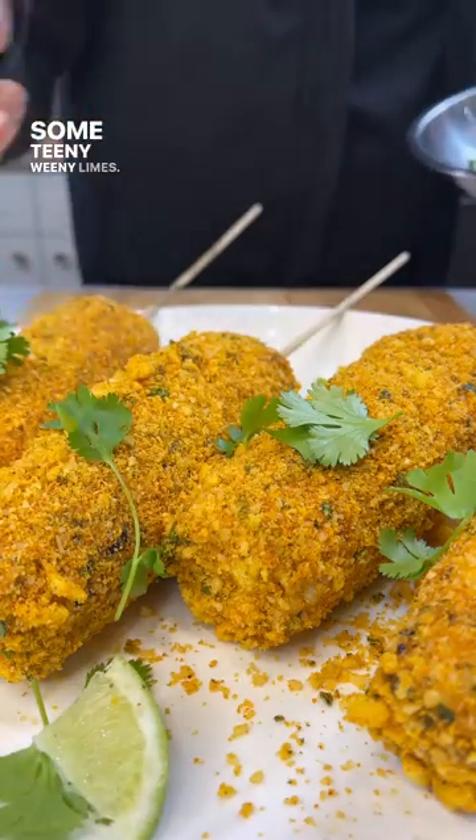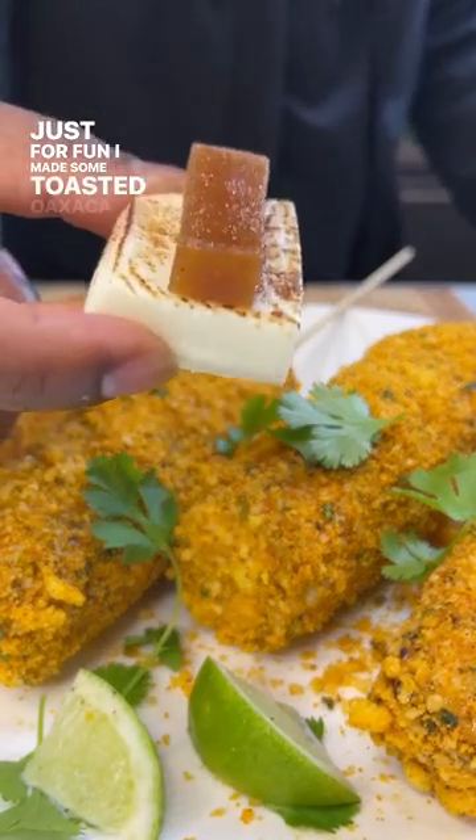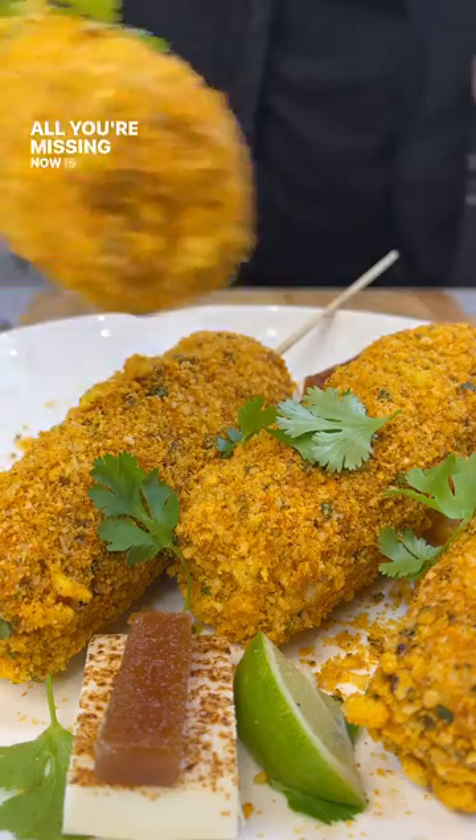Cilantro and some teeny weeny limes — just for fun. I made some toasted Oaxaca cheese and guava paste. All you're missing now is the micheladas.